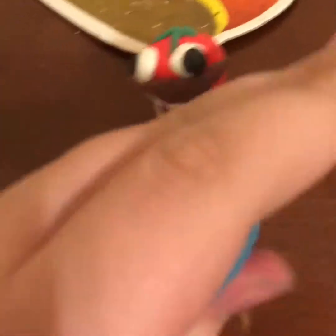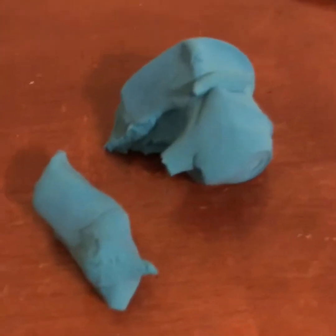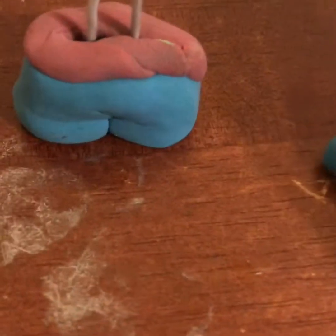Okay guys, next up we want to make the legs. You're going to want to make aqua colored pants — and arms too. Alright guys, so I made the arms and stuff. I think he has black hands, so let's give him those.